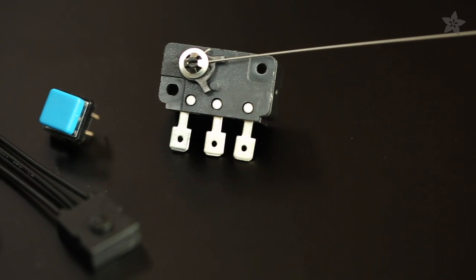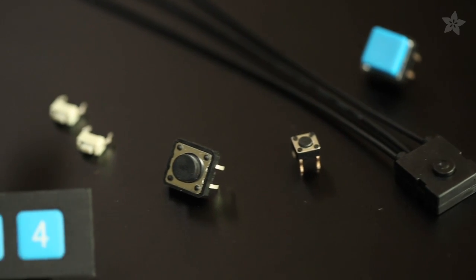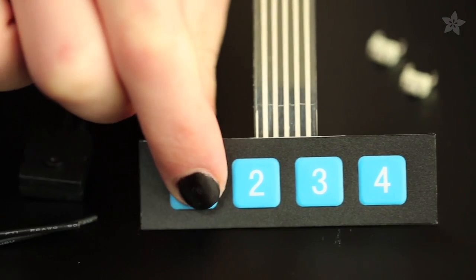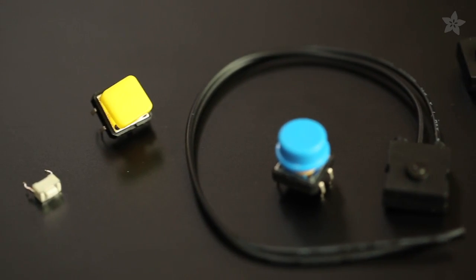First, we have switches. Simple momentary push buttons and tactile switches can be added to any part of your costume, like the trigger on your portal gun, the back of your Star Trek communicator, or the fingers of a glove. Adafruit carries all sorts of switches in different sizes and trigger styles.